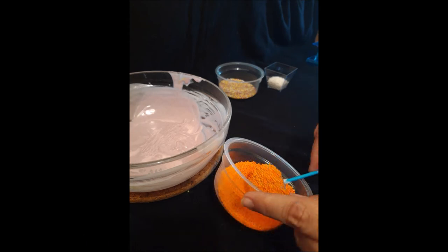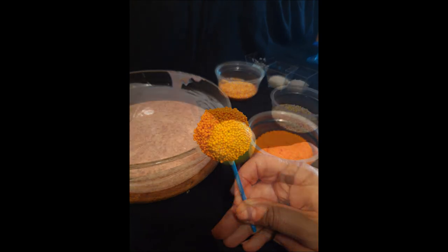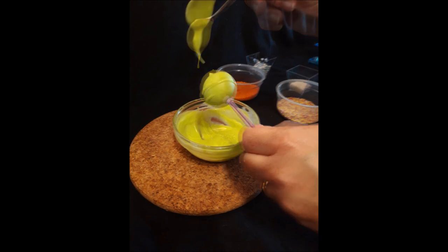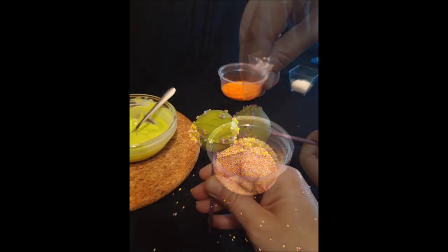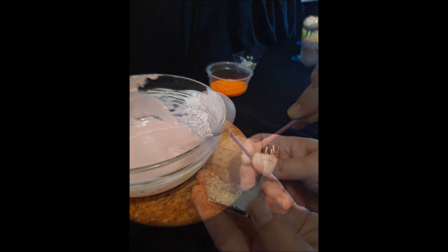Remember, just have fun and be as creative as you can be. Create new cake pops, have great ideas, and you'll see that it's much easier than you think.